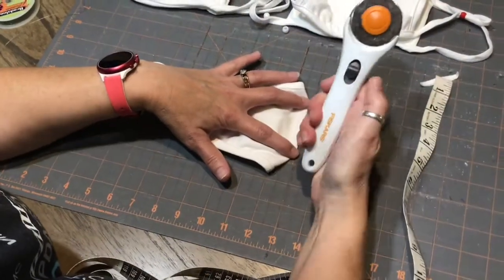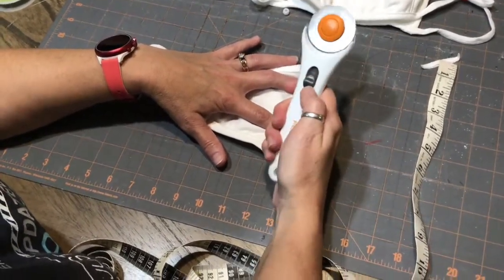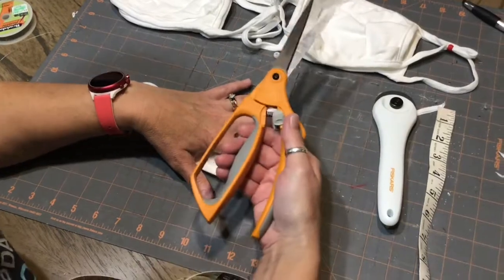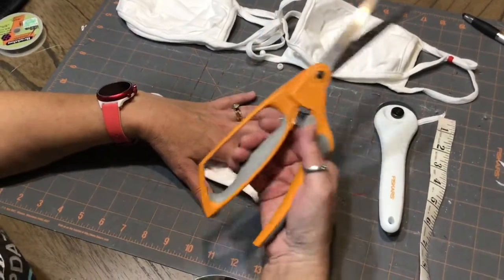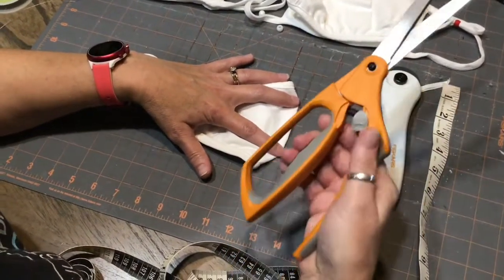I'm going to take my cutting wheel. If you don't have that, you can use sewing scissors or a very sharp pair of scissors. You don't want to use scissors that the kids have been cutting paper with or anything else, because they won't be sharp enough to get through the double layers of fabric.